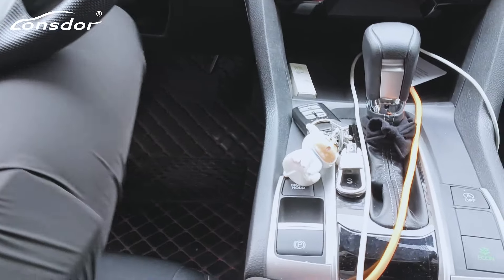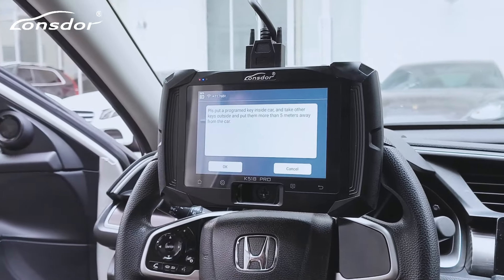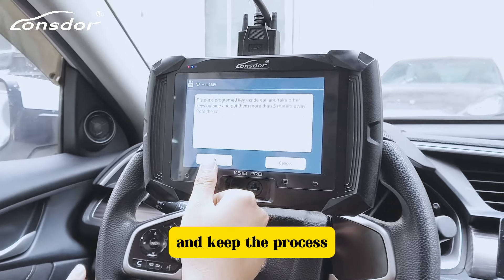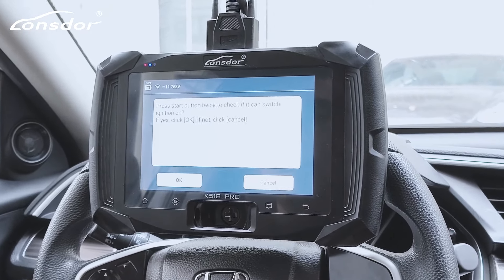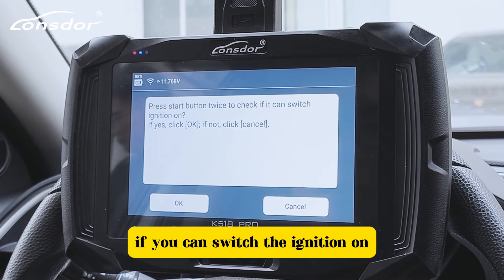I will leave our original key here and bring our blank key outside. To continue, press the start button twice to check if you can switch the ignition on.